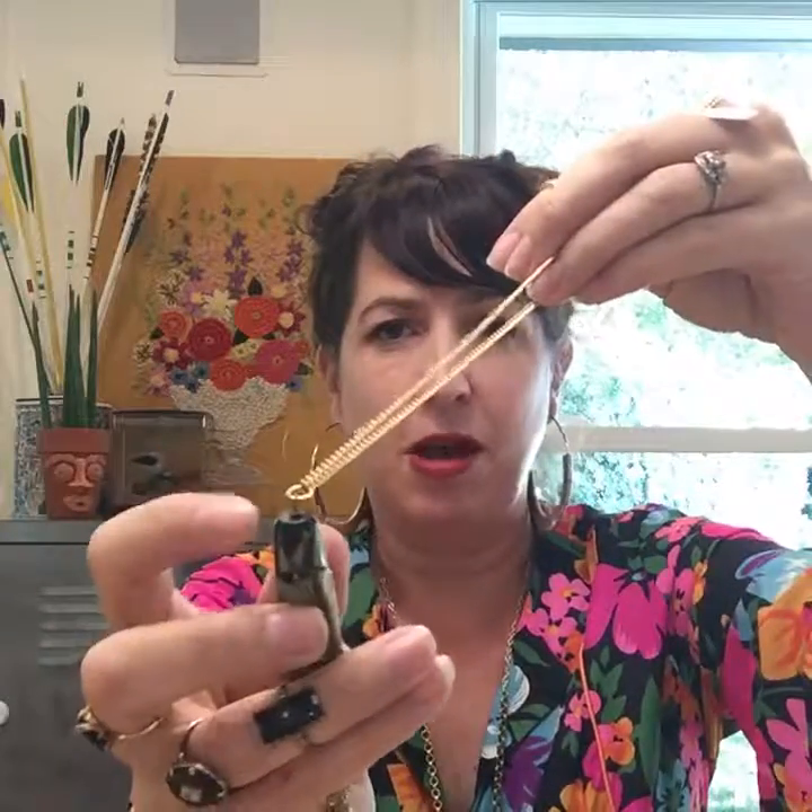Then there are things like this doll mirror. It wasn't made to be a charm — it was made to be a doll mirror. But if you notice on this side, it's got these little holes, so this could easily be a charm. All you've got to do is put a jump ring in and then you have a groovy new necklace. Another example is this necklace I made out of a vintage pin cap — it already had a hole in the tip, so all I had to do was wire wrap it, put a jump ring, and I added some charms. These are things that didn't know they were a charm, but they are.